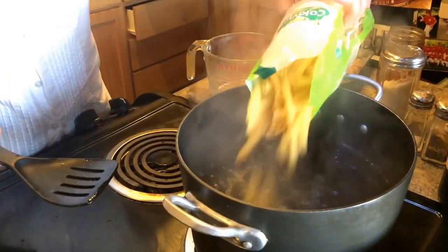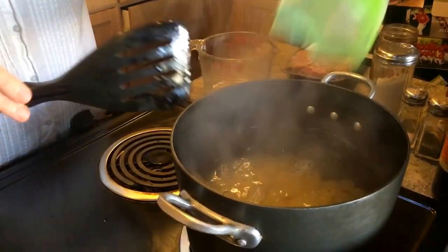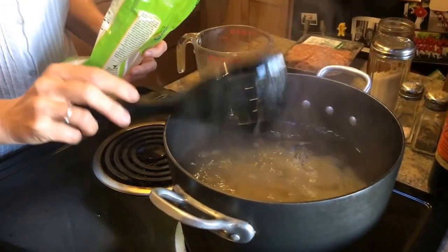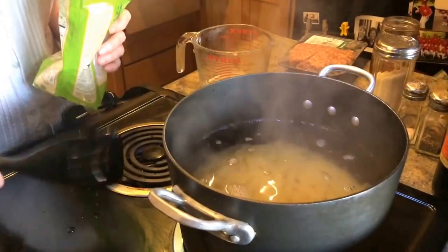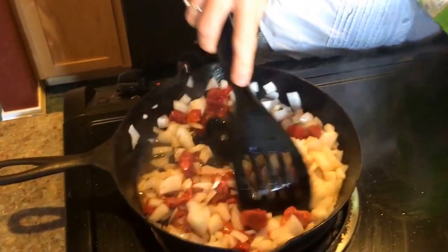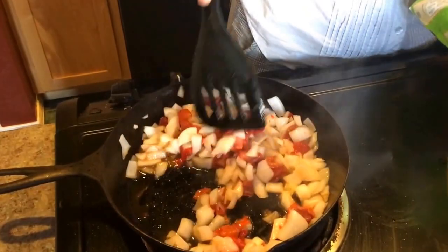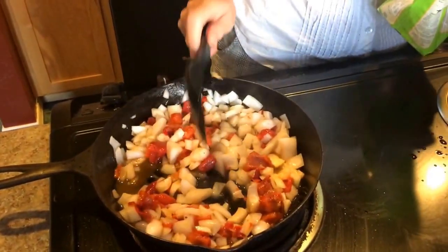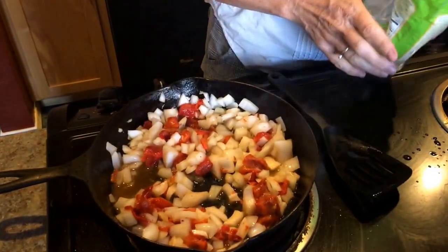One pound of penne pasta is going into the water. It's going to cook for approximately 11 minutes until it's just al dente. Meanwhile, I've got the onions and red bell pepper sauteing in the olive oil — we're going to do that until they're nice and soft, until the vegetables are wilted, approximately four or five minutes.